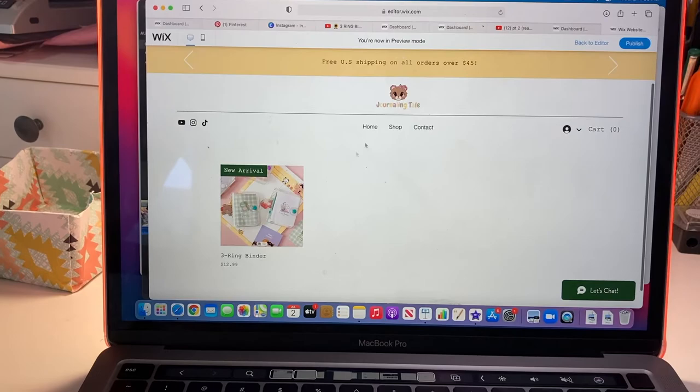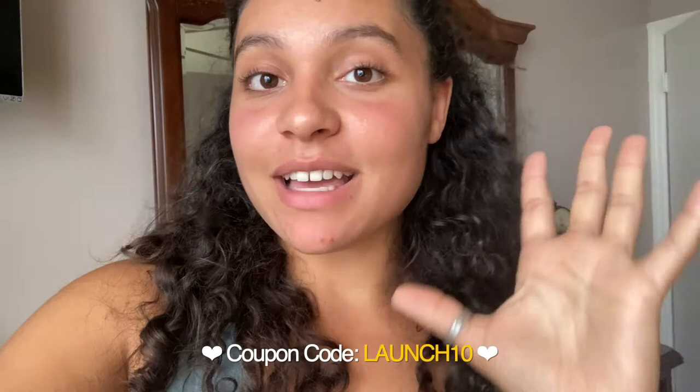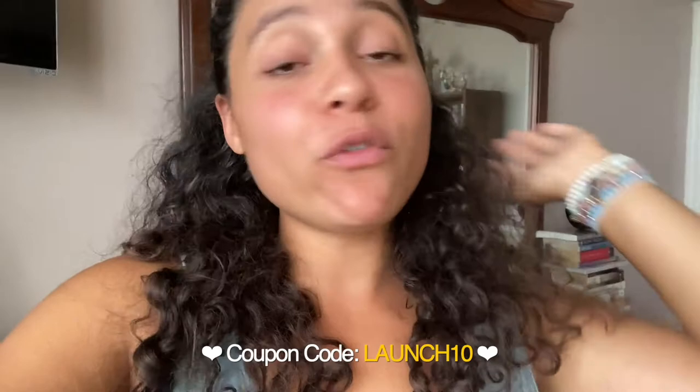Hey guys — the product has been live for about 20 minutes now and I've already gotten a few orders, so thank you so much to everyone who purchased a three ring binder! I'm going to be ending the vlog here. I hope you guys enjoyed this video. Remember, 24 hours from when this video is posted I'm running that 10% off sale, so go grab your three ring binder before they start running out. I'll see you guys next week, bye!